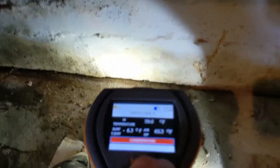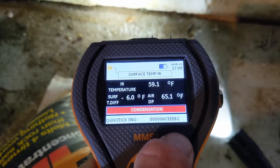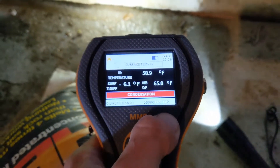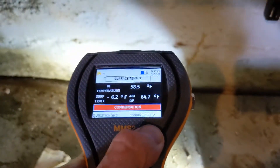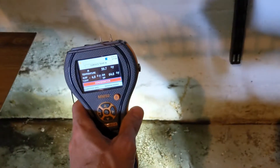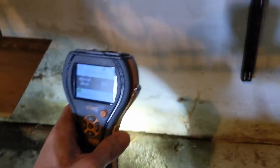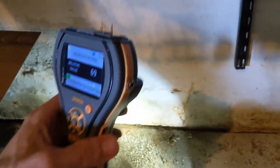The moisture meter I'm using can shoot an infrared onto the wall. It factors in the surface temperature, the air dew point, and the air temperature — and it tells me there is a risk of condensation on this wall. So if I'm checking this with the moisture meter, I have to do so with the understanding that it's very likely surface water beading up on the surface, and not water intrusion.